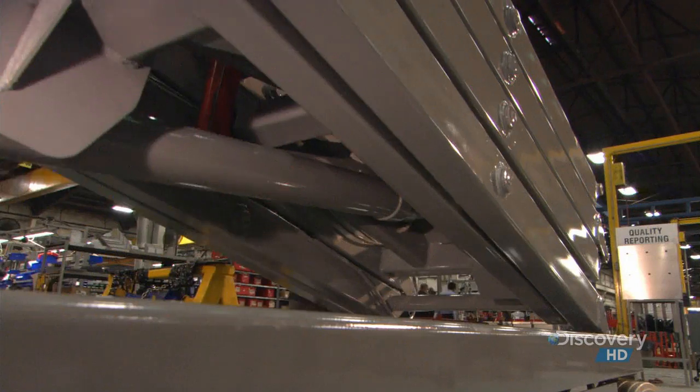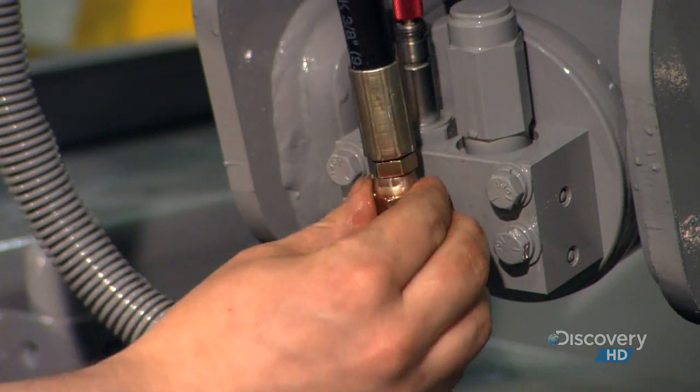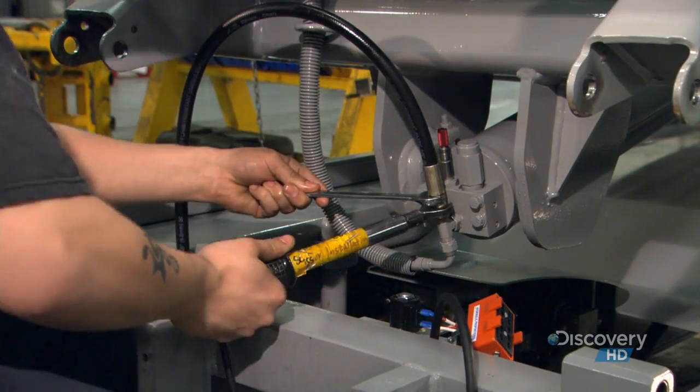After curing the paint in an oven, they install the scissor stack onto the base. Now, they connect the two hoses that run between the lift cylinder and the hydraulic pump.